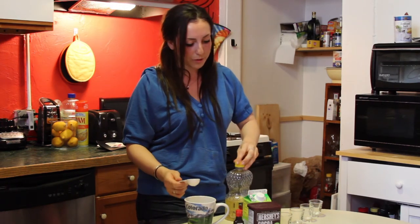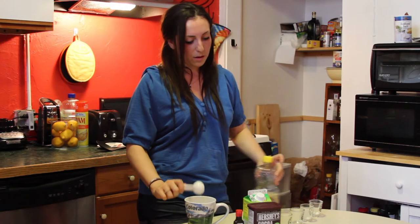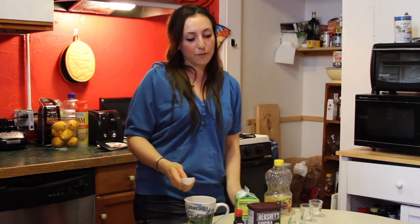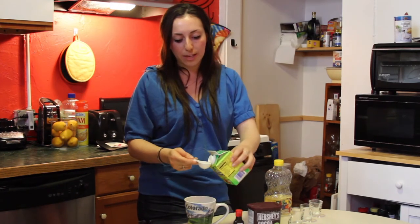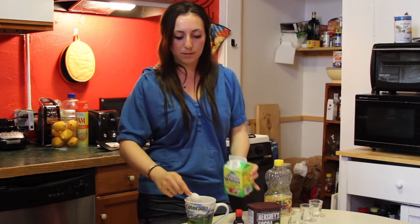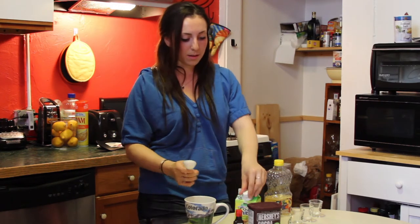So then after the oil, we're going to put in two tablespoons of egg whites. And if you want to make it fudgier, you can leave out the egg whites. Or more cake-like will require some egg whites.